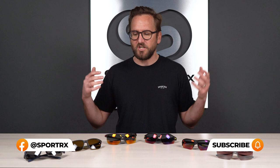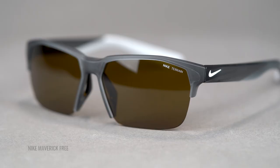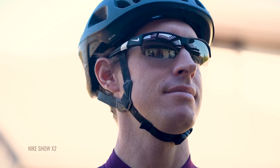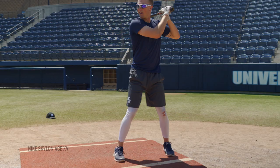Why would you want interchangeable lenses? Well, if you don't already know, it's a nice feature — a nice functionality. If you want to have multiple sets of lenses for different light conditions or perhaps for different sports, but not have to buy multiple frames, it's a nice convenience factor. It can be money saving. And they tend to look pretty cool and definitely fit that more sporty aesthetic.